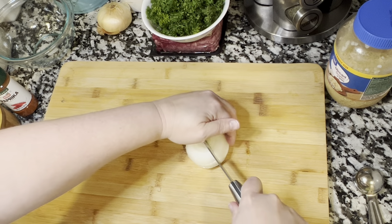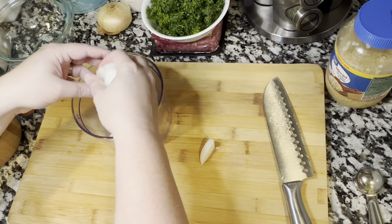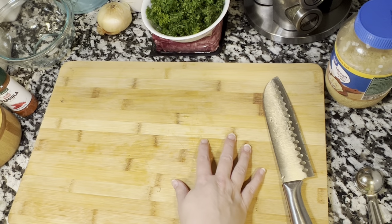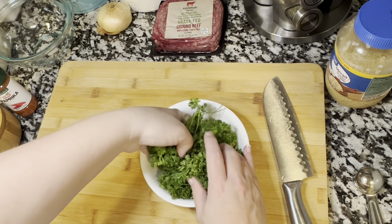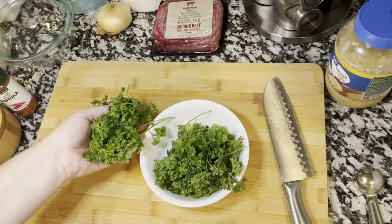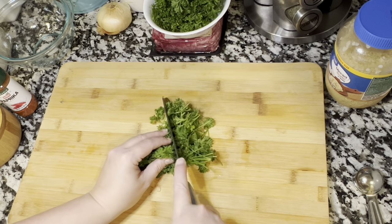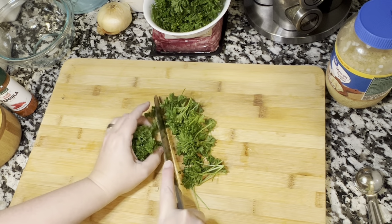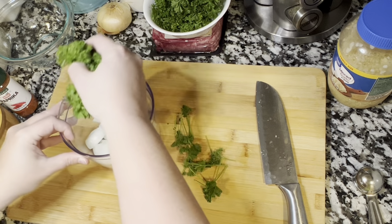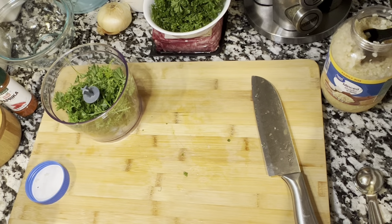I went ahead and cut the ends off, peeled it, and sliced it into chunks. Now I'm going to put it in my little food processor and blend this up for our meatballs — we don't want chunks in our meatballs. Next, I'm going to get a nice handful of parsley. You can use the stems; don't be afraid, they're going to be chopped up. I like to do a rough chop and then blend it, because it's going to be smaller and wet and help bind the meatballs. If you have chunky onions and big pieces of parsley, the meatball will likely fall apart when you're cooking it.